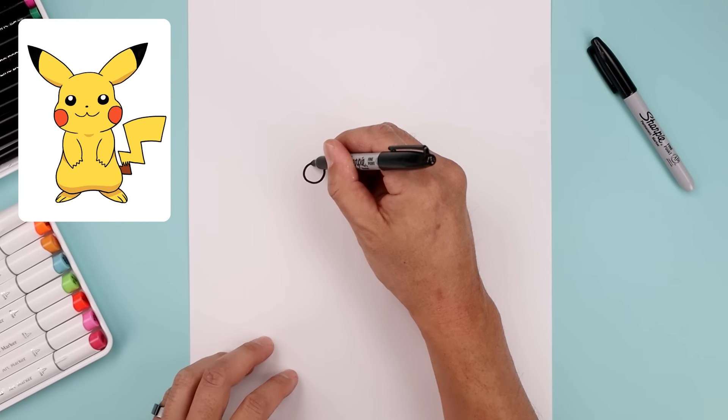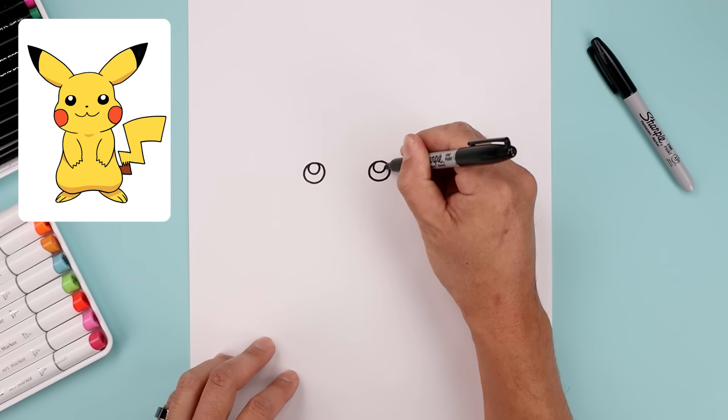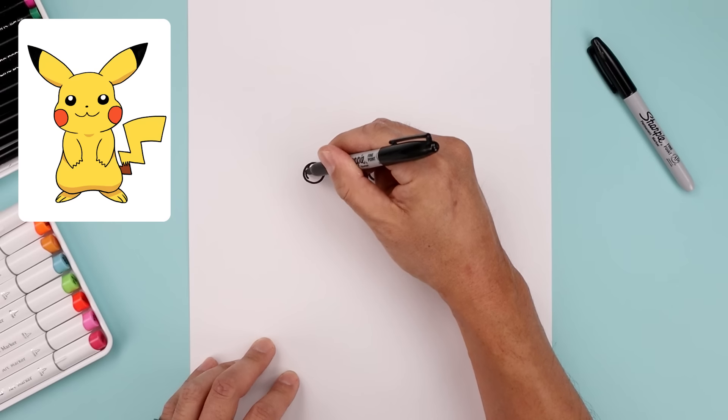Let's go to the top of each eye and draw a small circle for a highlight. And we'll fill the bottom of the eyes in black.